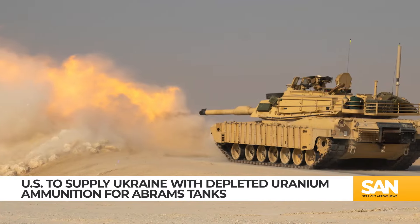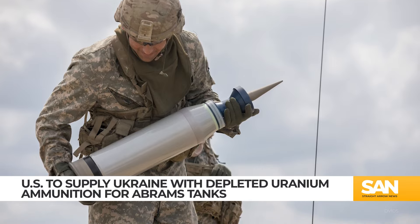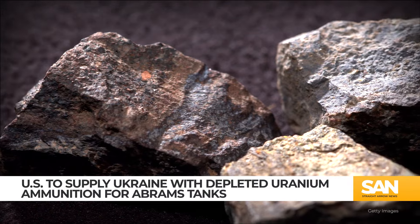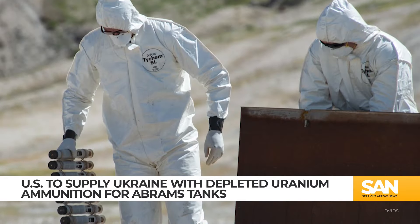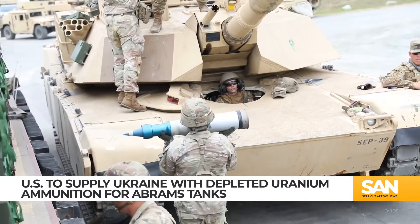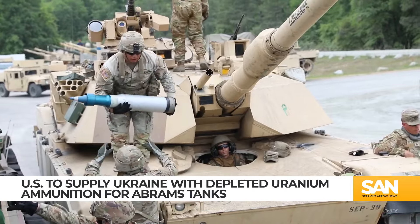For all their effectiveness on the battlefield, DU rounds do not come without their controversies. Critics say DU rounds may be less radioactive than naturally occurring uranium, but they are still radioactive and can cause cancer. The US military says there is no proof depleted uranium has led to a spike in cancer among its troops.